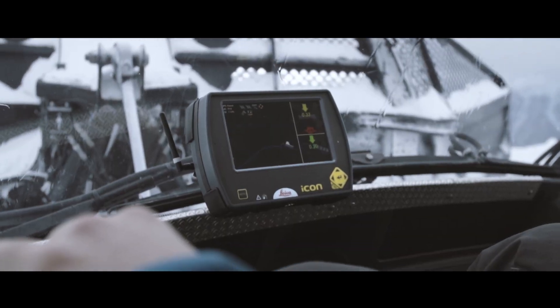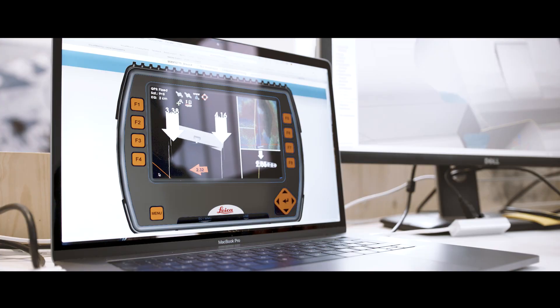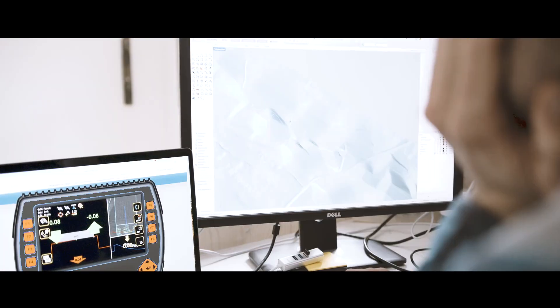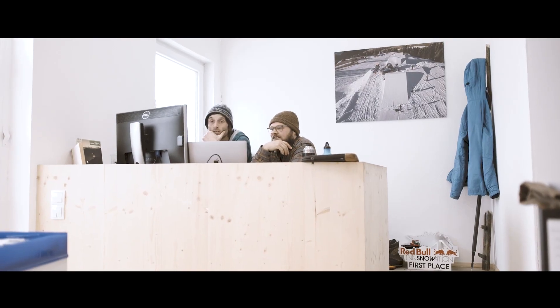The work in the ski area can be monitored live in the office, so errors or changes can be resolved promptly. Construction phases can be analyzed and optimized as the work is documented in case of queries.